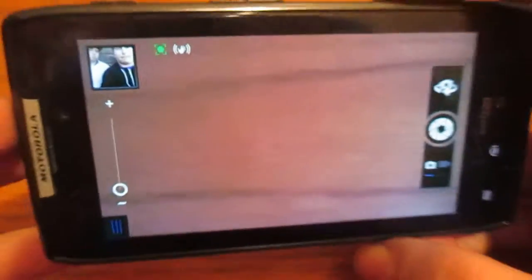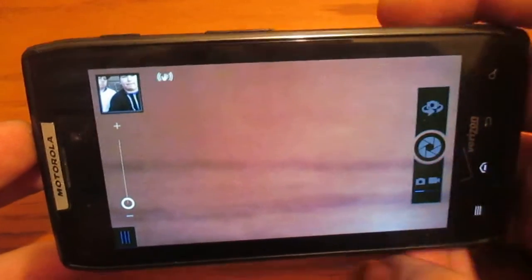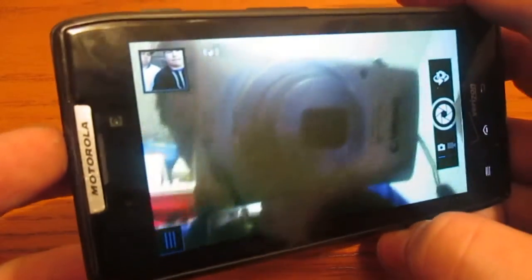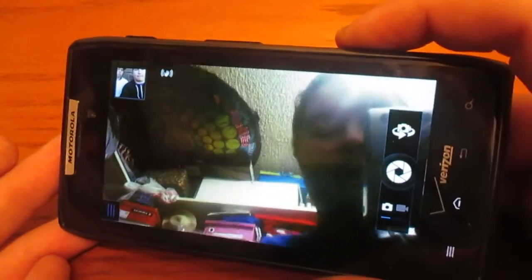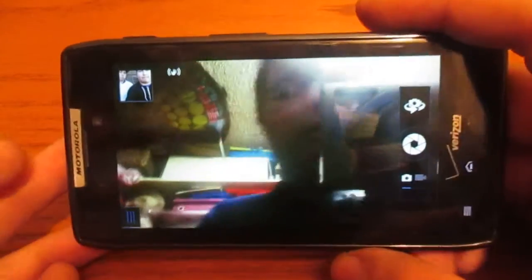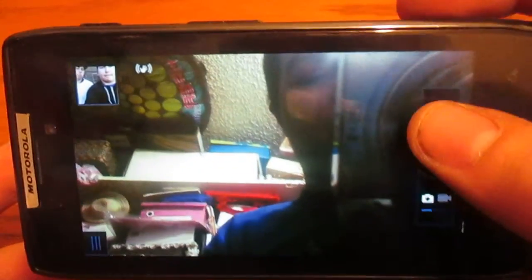Let's go ahead and switch to the front-facing camera. 1.3 megapixels, not bad. Don't mind the closet, it's still pretty messy. It's my — hyperdisk — sorry, I forgot what it was, I was just looking up at it.